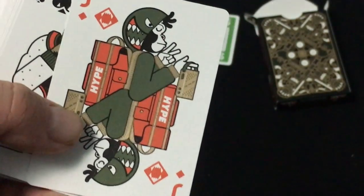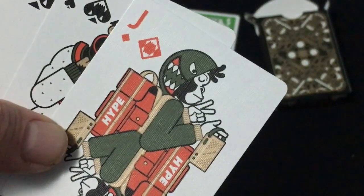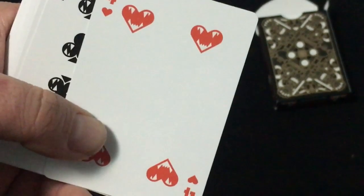A monkey and another monkey — an ape, I guess. I'm not even sure what that's supposed to be. But the pips don't feature the teeth and claws things, I guess.